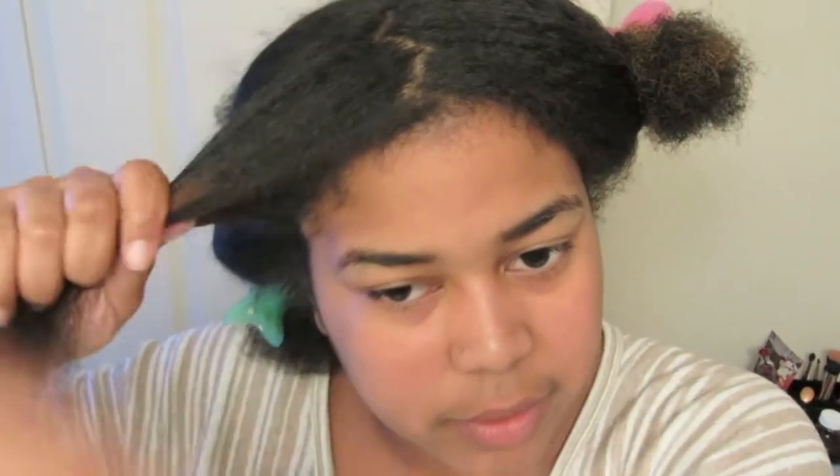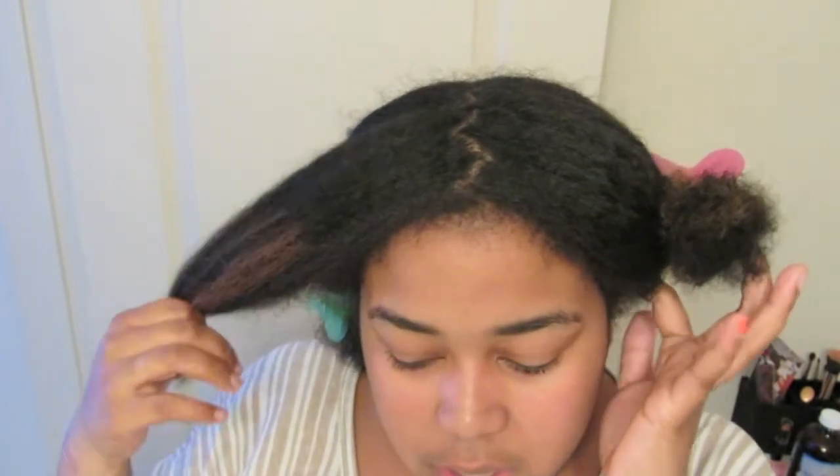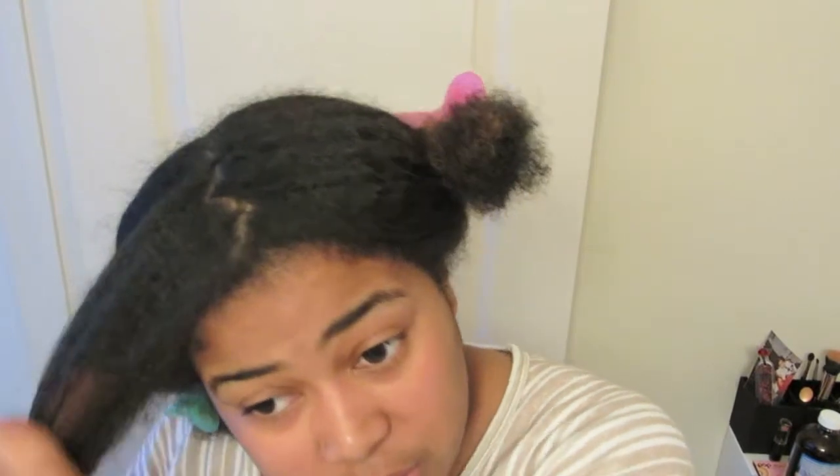That's how I blow dried my hair. I was mainly focusing on the roots and getting my hair as straight as possible with the blow dryer, so I wouldn't have to put as much emphasis on it with the flat iron — because the flat iron can be very damaging. I used warm, not hot heat, but put it on high, and it got the job done. Up next I'm going to start straightening.